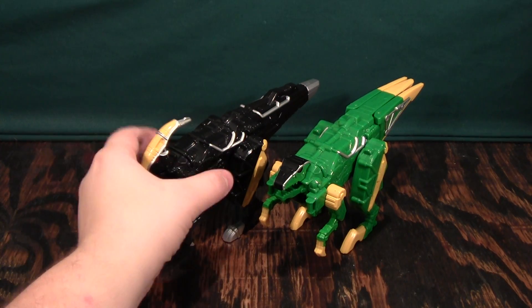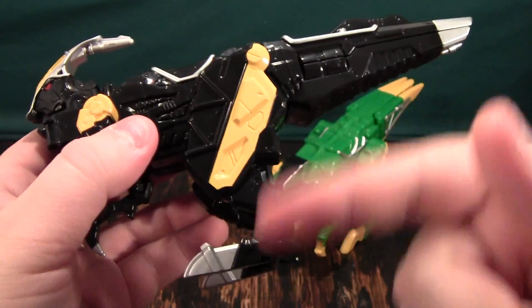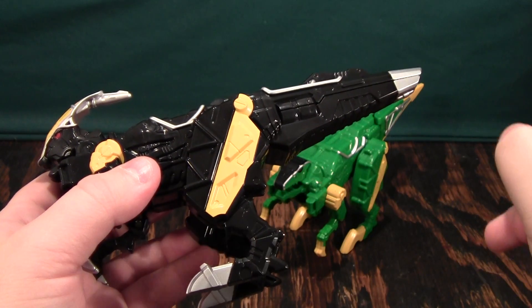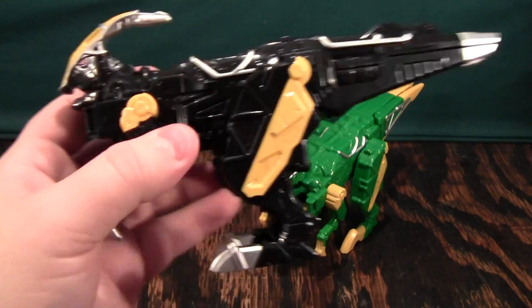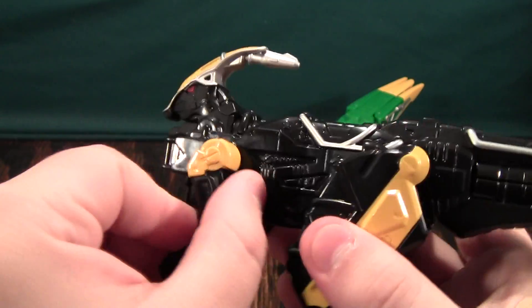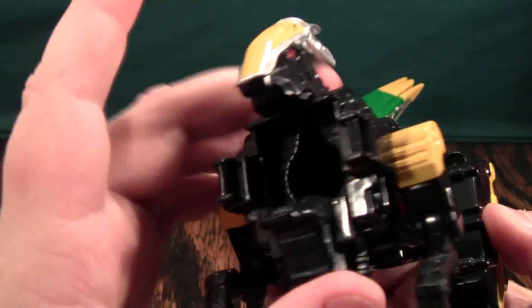Let's get on to the individual figures themselves. These guys are not that much different than the arms of the Blue and Pink Stegosaurus and Triceratops arms of the Dino Charger Megazord set. The big differences are they have a bigger tail, they're bipedal, they have tiny posable forearms, and the mouths open down, not upwards.